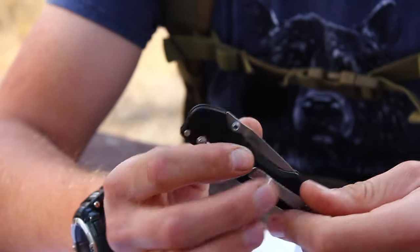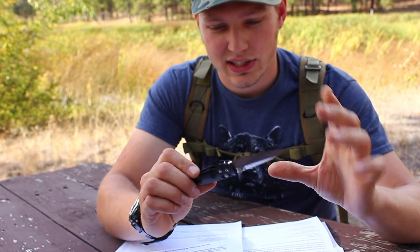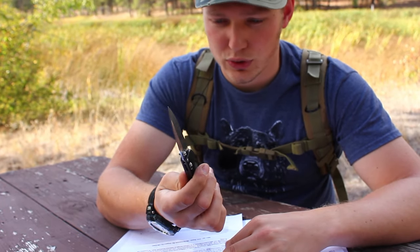This is my Benchmade Emissary 470-1, and this has been my favorite EDC knife for a long time, but it broke, unfortunately.